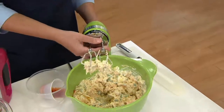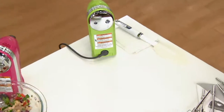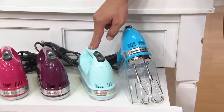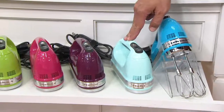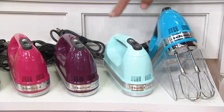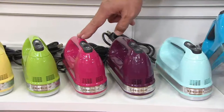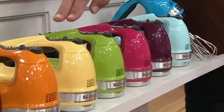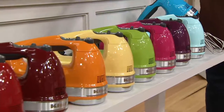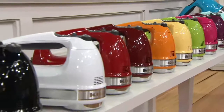Let's remind you about colors — we have great colors, beginning with Crystal Blue. Ice Blue is back in stock after having sold out the last time; we started with 600 and I have just about 200 left in Ice Blue. Boysenberry also sold out last time and it's back in stock. Here it is in Cranberry. I have it in Green Apple. This is Majestic Yellow, Tangerine, and Gloss Cinnamon — all of those colors I just mentioned are exclusive to QVC.